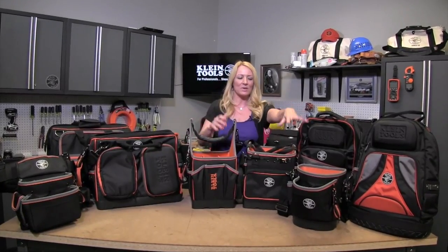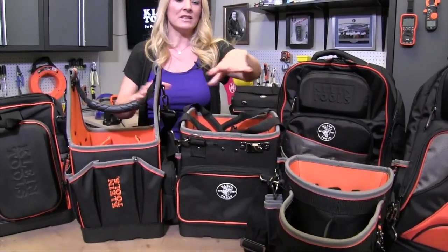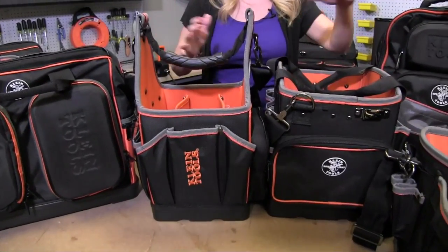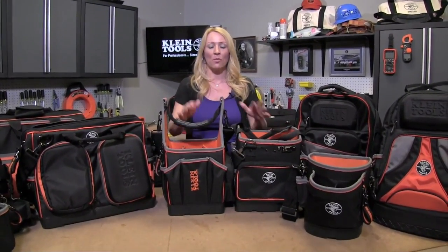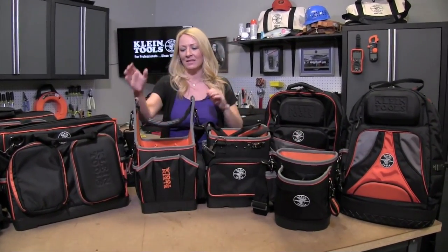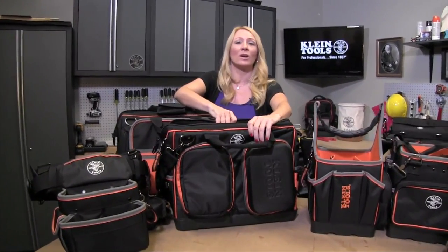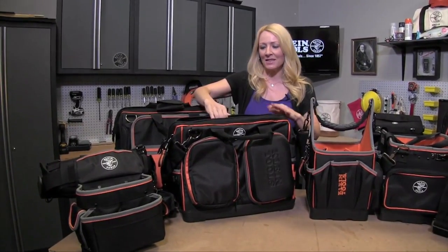These three bags would be great for a technician or HVAC. If you want easy access to your tools, all three of these bags are wide open — as you can see, you can grab whatever tool you need right away. These are also great for creating a job-specific bag. For instance, you can make one bag for roughing, another for trimming, and carry just the tools you need up the ladder with the shoulder pouch bag. This is the 8-inch bag and the 10-inch bag. These bags are great if you want to organize and you have a million tools — this is the bag for you.